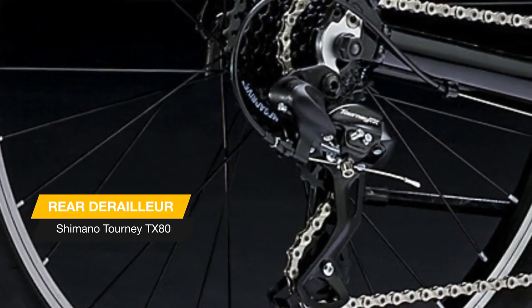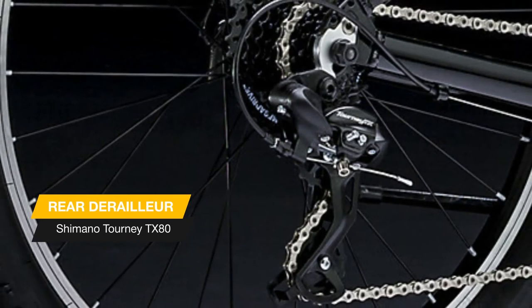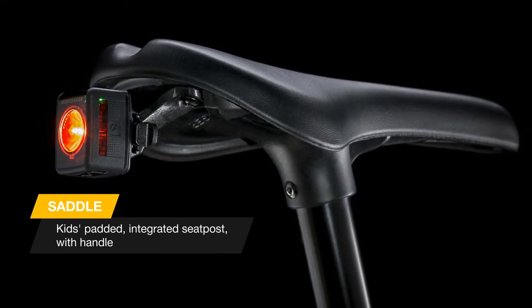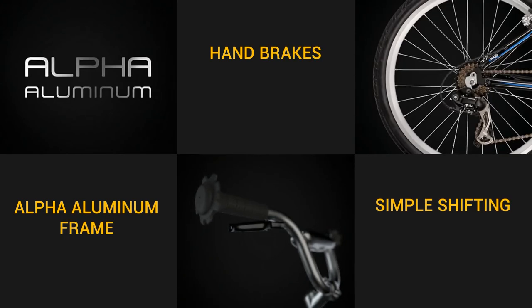Precaliber 24 8-speed is a rugged kids bike built for young adventurers who love riding off the pavement and into the dirt. It has a sturdy yet light aluminum frame with a performance suspension fork and an 8-speed drivetrain perfect for racing home from school, zipping through the woods, and riding trails and paths with family.